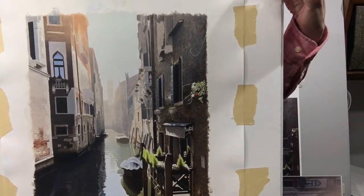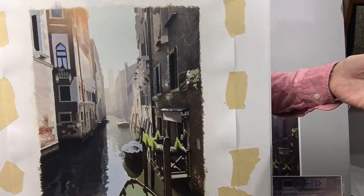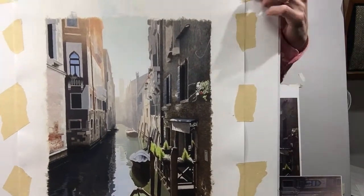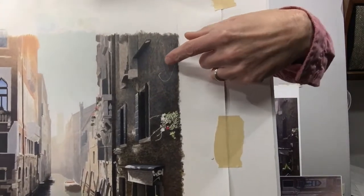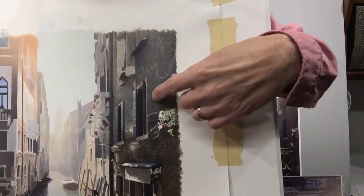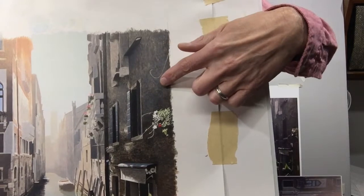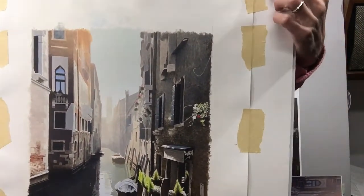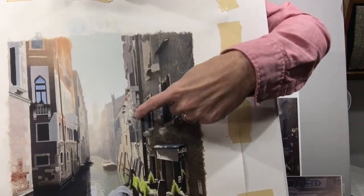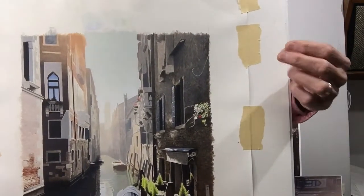What I like about acrylic is that you can really go back and forth between transparent and opaque and everything in between. You don't have to worry about the fat-over-lean rule for oil painting. You can water it down or use it thick — you can go back and forth with all different amounts of transparency and intensity, and it all adheres and dries very permanently. Down in this part it's mostly transparent darks, just slightly opaque, and then I'm starting to go over it with more opaque paint on top.